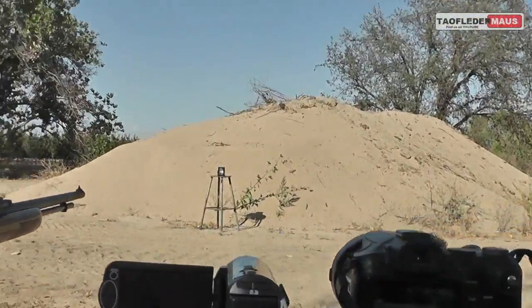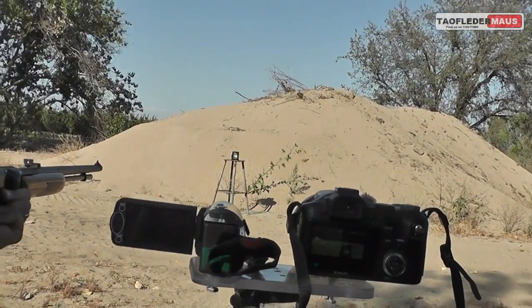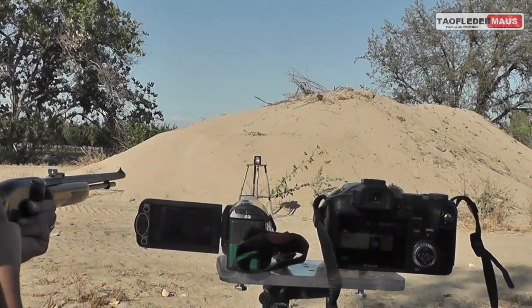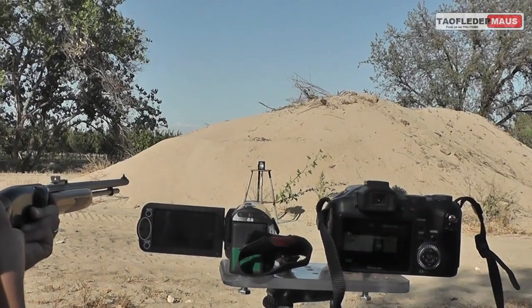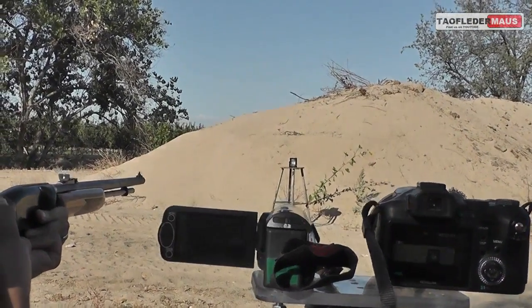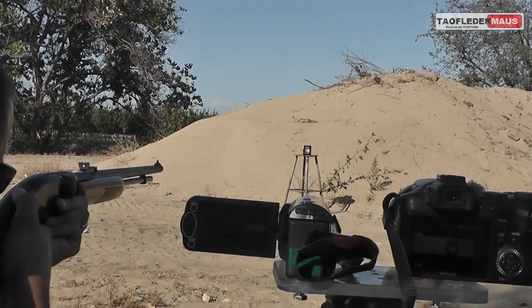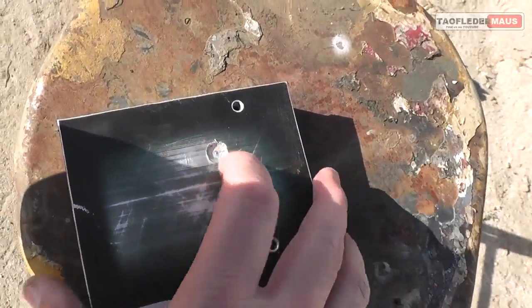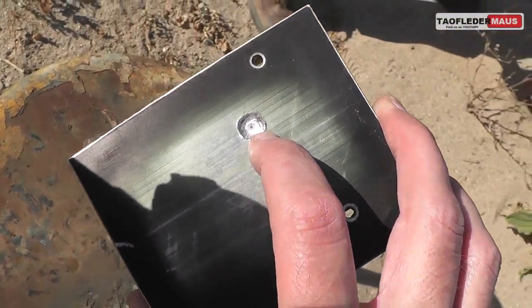We're going to shoot a normal Remington golden bullet first just to see what kind of damage a regular bullet does. So let's give that a shot. There you go — that's what a normal bullet will do to an aluminum heat sink.